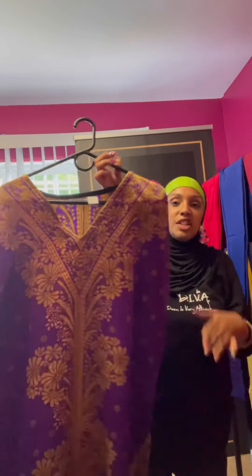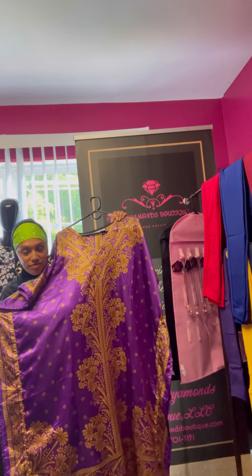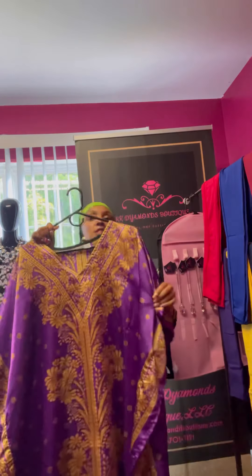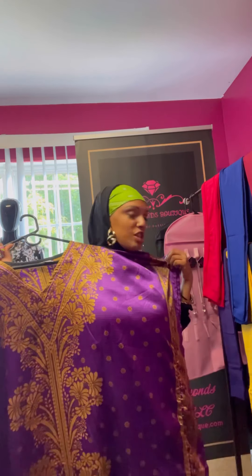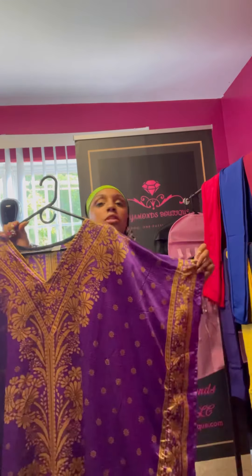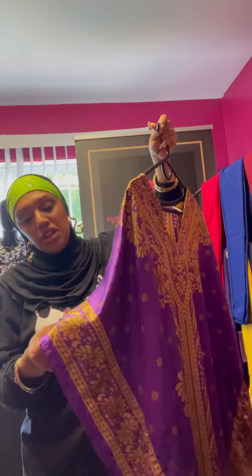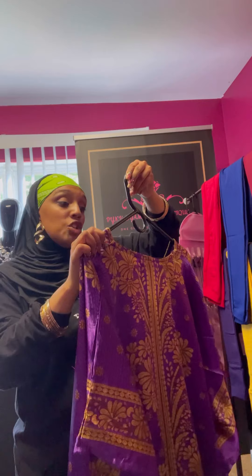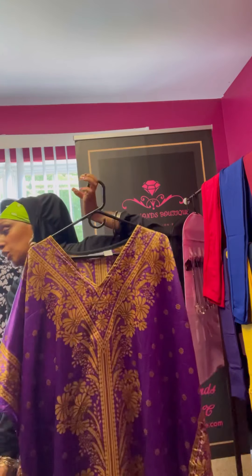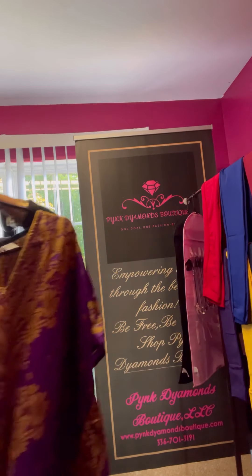Next up we have this gorgeous gold and purple caftan. It goes all the way down to the ankles — at least on us short people, five-one, five-two. Gorgeous gold caftan with a great silky material. The material is 100% polyester. If you want this caftan let me know — I have two in this style.